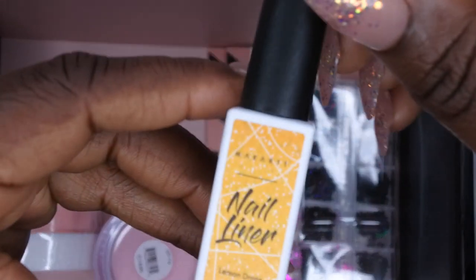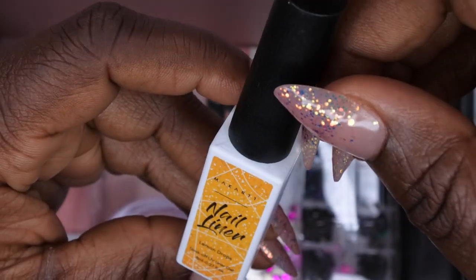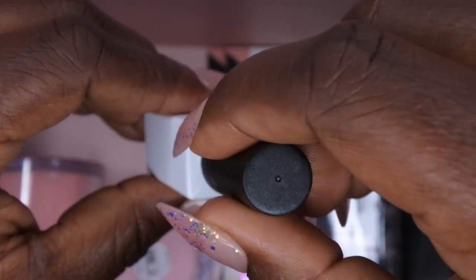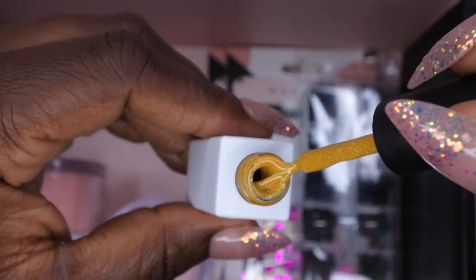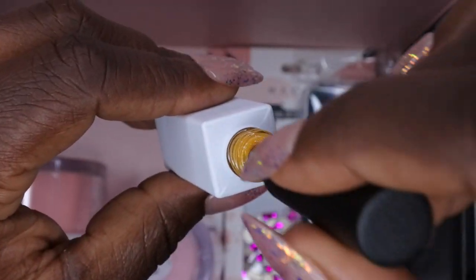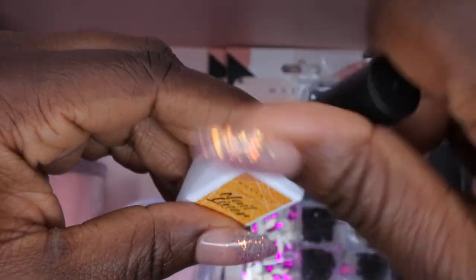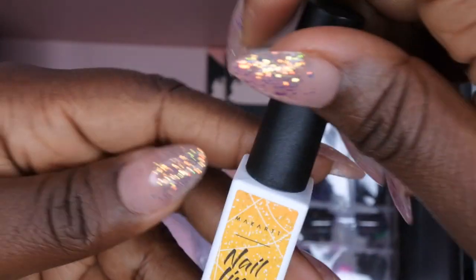We also get a Disco Liner in Lemon Drops, and I'm excited to have a yellow liner. It looks like a mustard yellow, which is really perfect for this time of year — it's fall. I don't think I actually have any gel liners that are actually disco liners, so this is a nice addition.